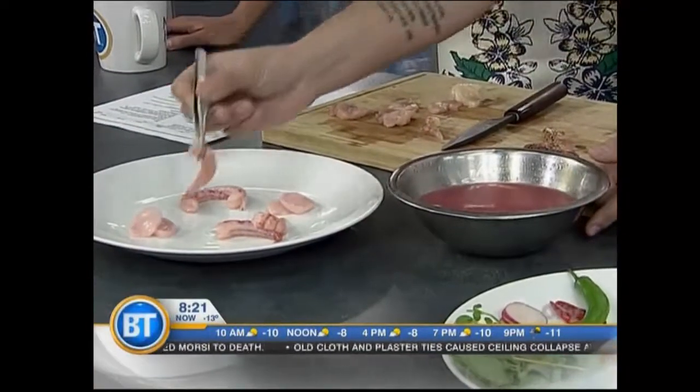Is it typically served by itself, or do you put it on something? You can serve it with different chips. We've done taro root chips in the past, but also just some rice crisps from the grocery store are great too, because it just adds a little bit of crunch to it.